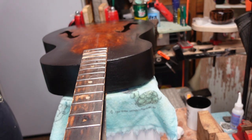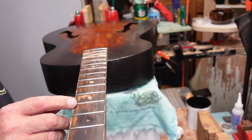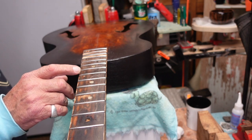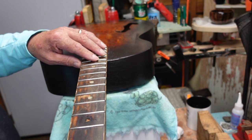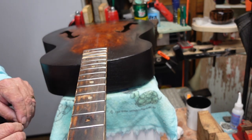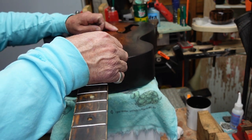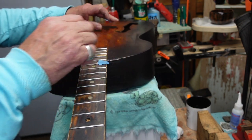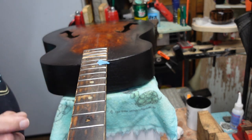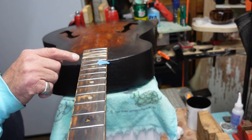We want to know where the 12th fret is, so we go one, two, three, four, five, six, seven, eight, nine, ten, eleven, twelve — right here. Don't always depend on your memory to keep you honest, so we put a little piece of tape there. We're going to end up leveling these frets, so we can take a Sharpie and mark that.